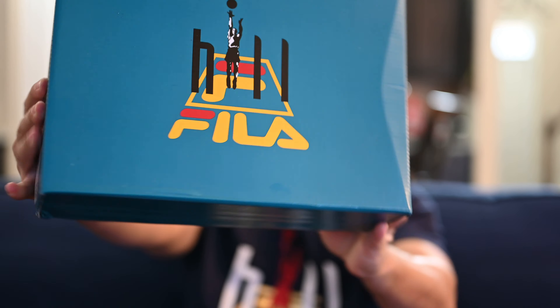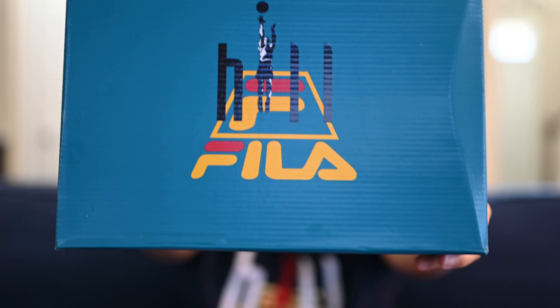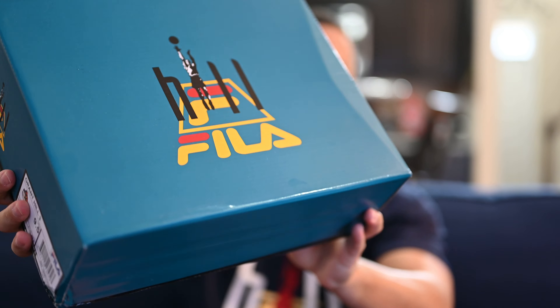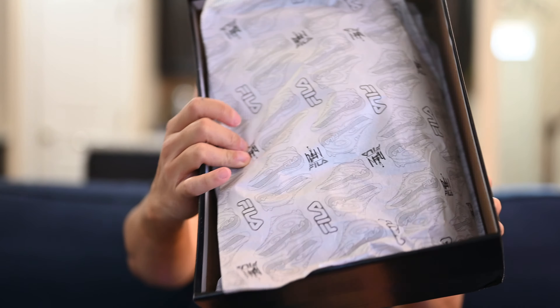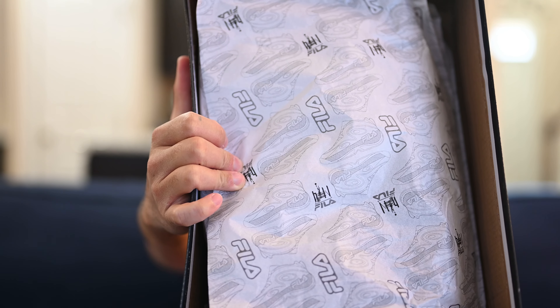Let's start with the box. You've got a special box here — a teal box top with the heel logo and the Fila logo in the middle. You've also got Grant Hill and Fila branding on the side, and there's a sizing tag. I picked this up in a U.S. men's nine and a half. On the bottom, it's a black box with the Fila logo. Opening it up, Fila does this with most of their Grant Hill models — the paper inside has the shoe printed on it, which is pretty cool, and it also has the Grant Hill logo.